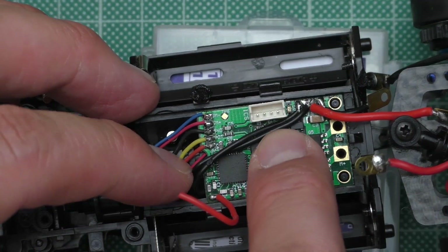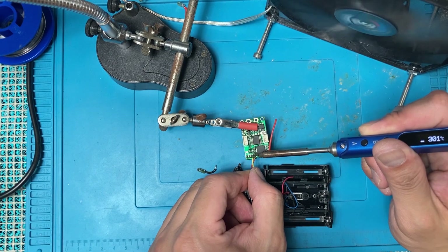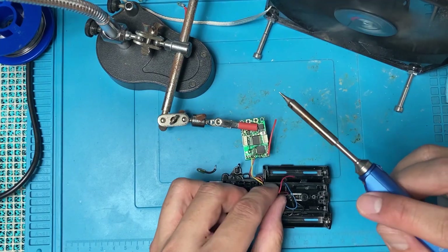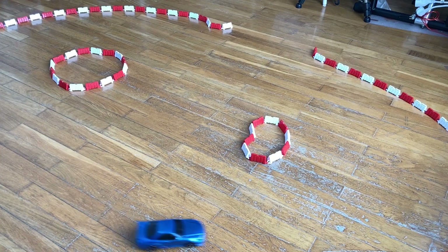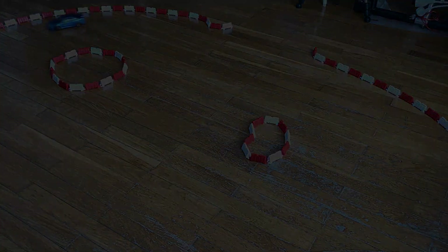Now that the board is out like this, I can just replace it right away. And there you have it — I didn't think this video would end like this, but here we are. Thanks as always for watching and see you again next time.